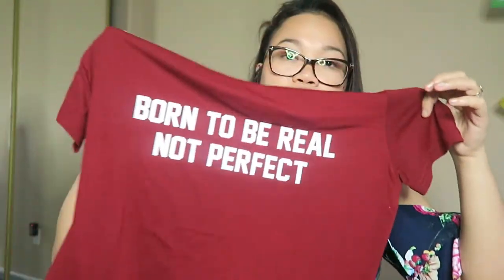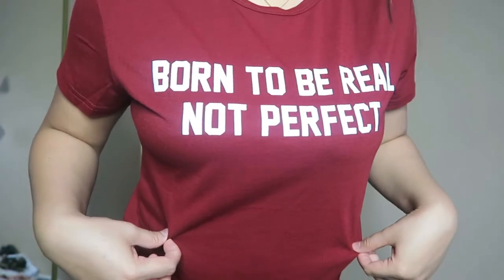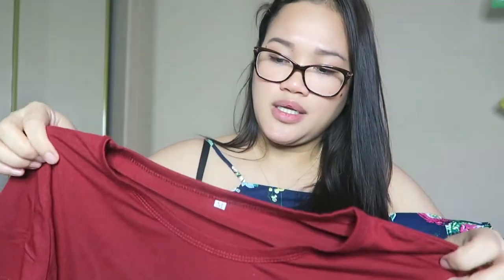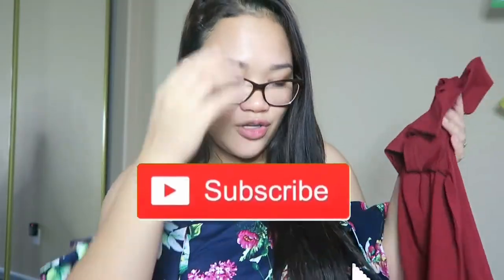The last item is this top — or t-shirt — and it says 'born to be real, not perfect,' which I like. We are born to be real, not perfect. I got this one in size medium and it is true to size. This one is burgundy — I was thinking it was going to be red, but I actually like this shade better than red.